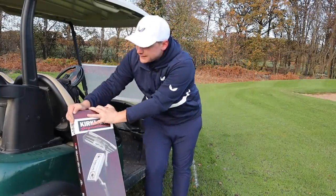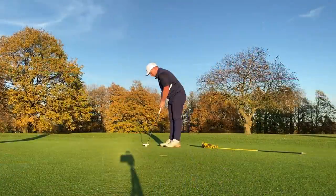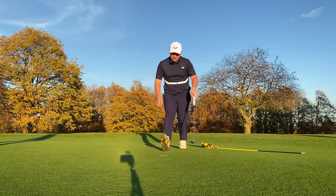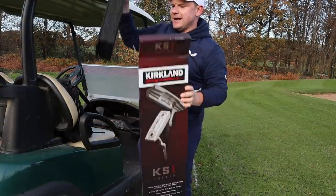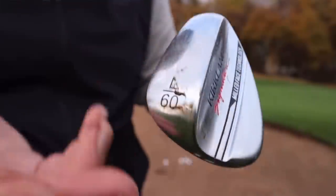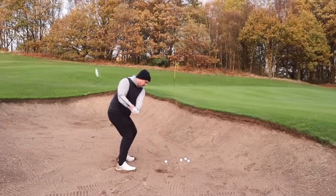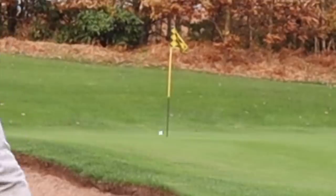I've had this about a week now and I actually took it out to play golf with — that's why it's already open — but I thought it'd be a better introduction for you all in the box. If you haven't seen the video where we play golf with all things Kirkland — balls, putters, wedges and even the gloves — I will link that in the description below.